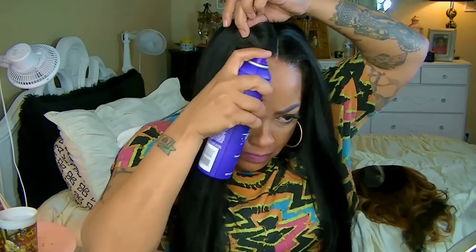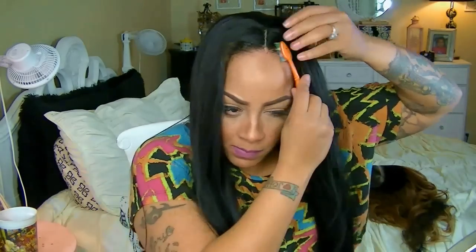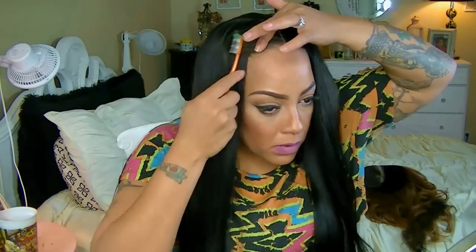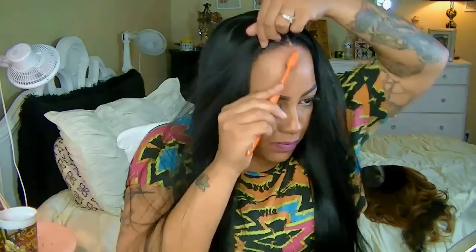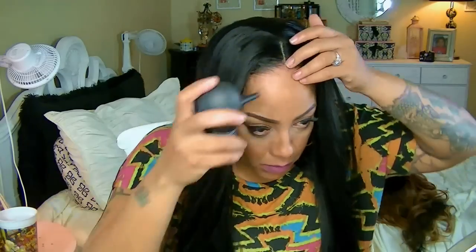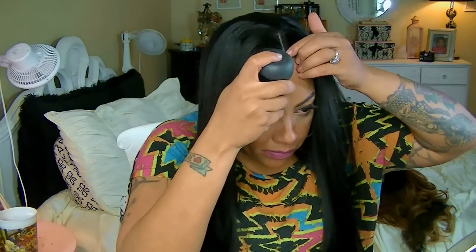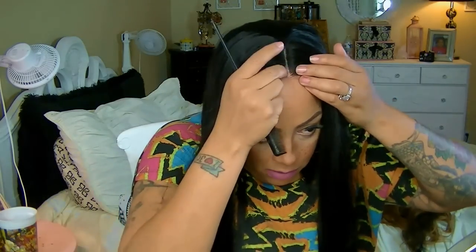I'm going to set my edges because I want them to lay down, and I also want to allow my hair to have a sticky substance for my Toppik filler hair fibers. I like to set it with hairspray — sometimes I spray it on before, but I notice when I spray the hairspray first and then apply the filler fibers, it actually sets a whole lot better.